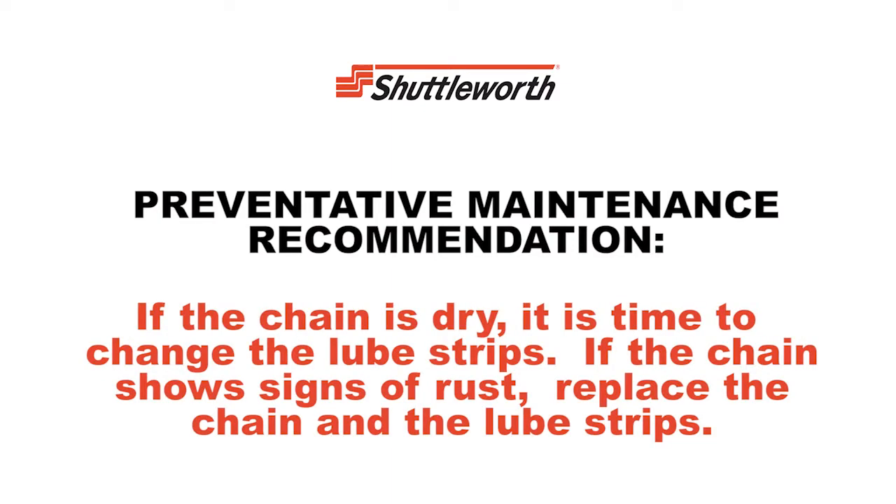If the chain is dry, it is time to change the lube strips. If the chain shows signs of rust, replace the chain and the lube strips.